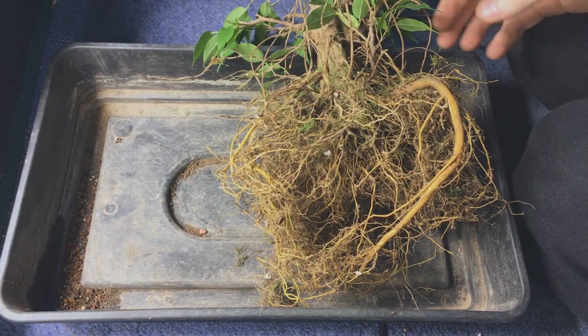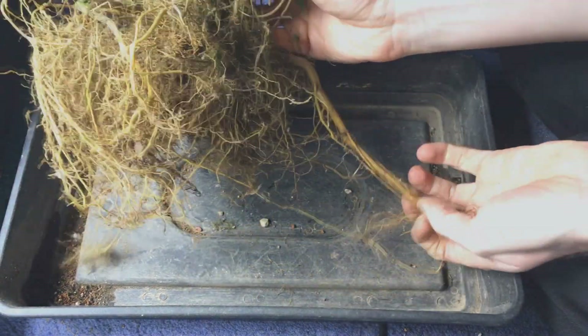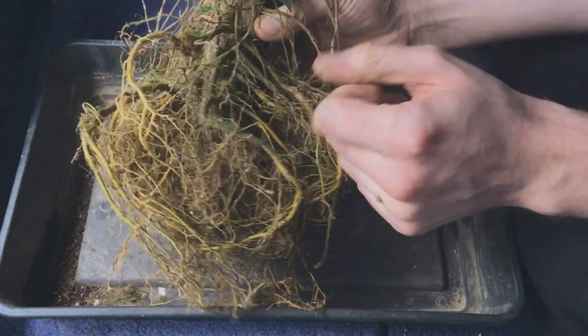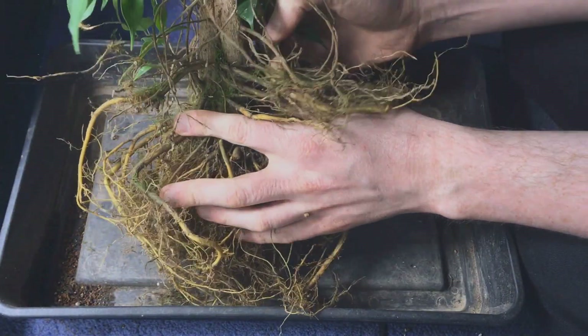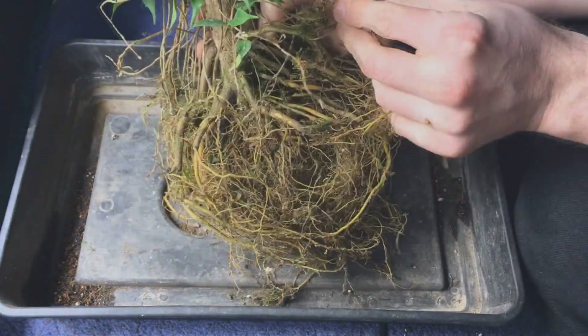After a while I was left with this, which is just a crazy amount of roots. Although it's not too bad — there are one or two that are slightly thick, but for a ficus this isn't bad. Usually they grow weird thick roots that look like parsnips. I don't really see any of those, which is exactly what I want.